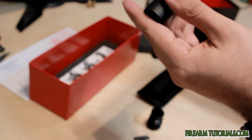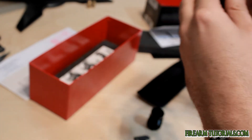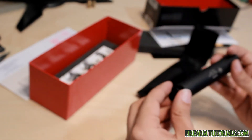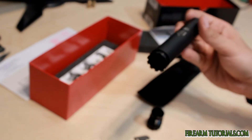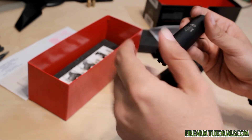I will say the thing I'm surprised most about this is just how light it is. This thing weighs nothing. I think it's stated to weigh like around two ounces or so. Not much.